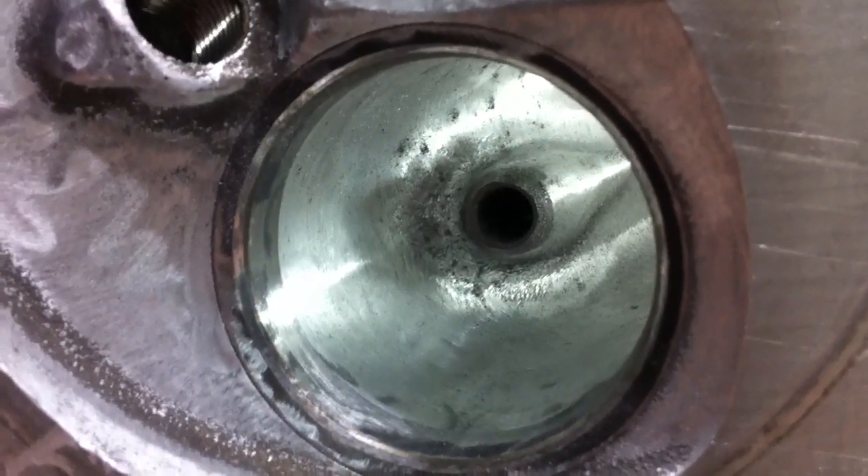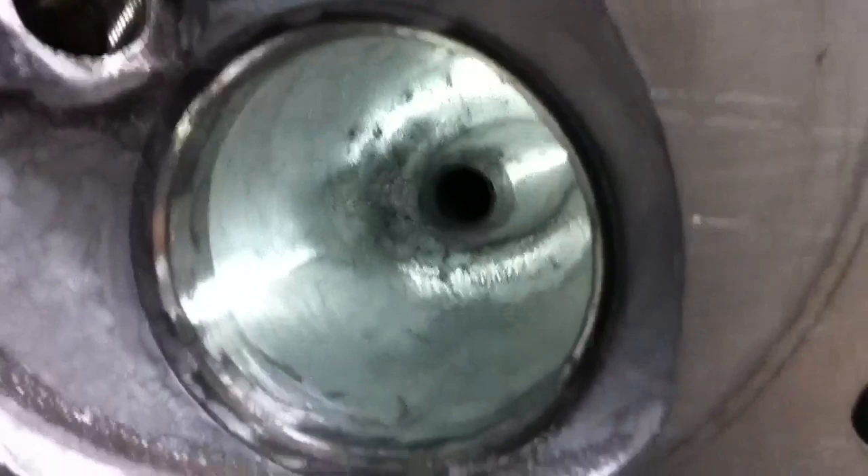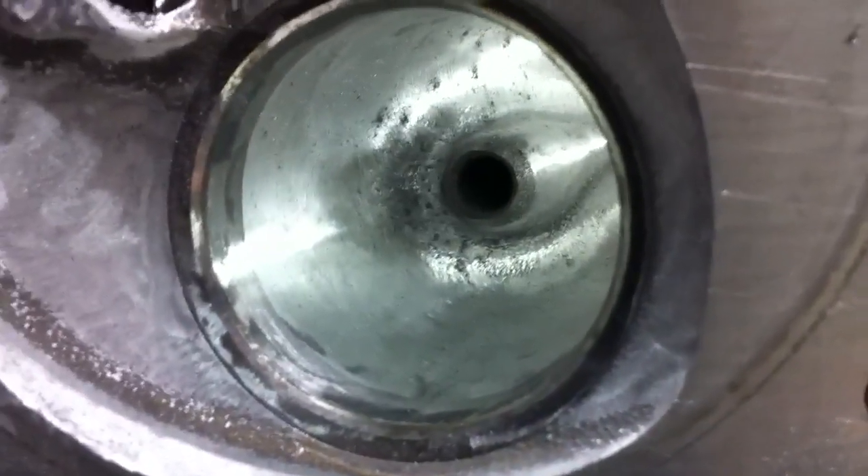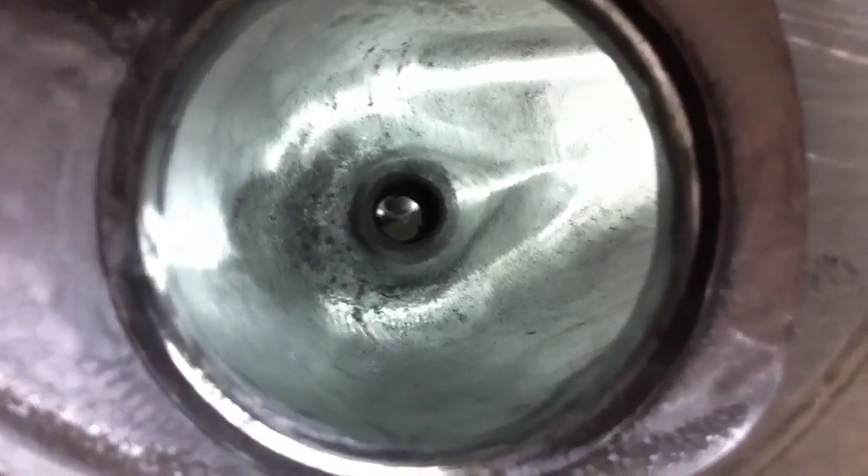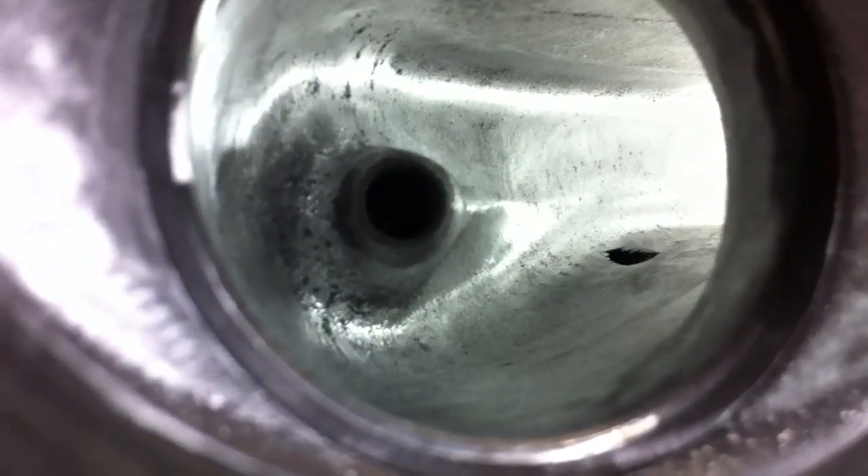I'm coming through with the 80 grit sandpaper tootsie roll and smoothing out all my cuts from the material that I've removed. I'm also taking off any casting that was left in the areas I didn't cut to smooth everything out.